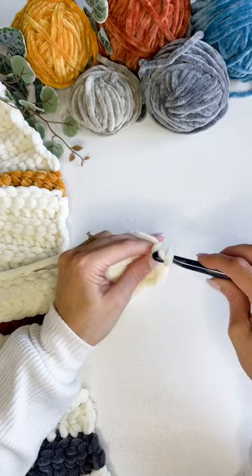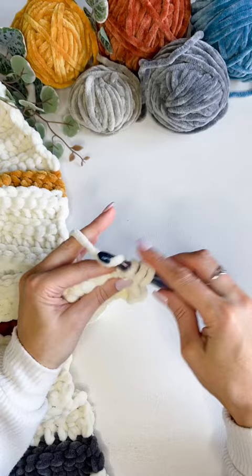Turn and in the back loop only, work a stacked double crochet, then work double crochets in the back loop only of each stitch across.